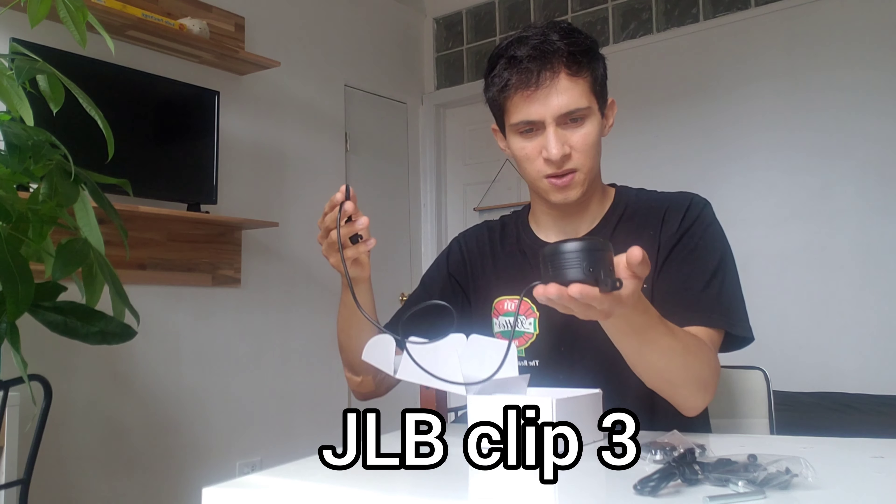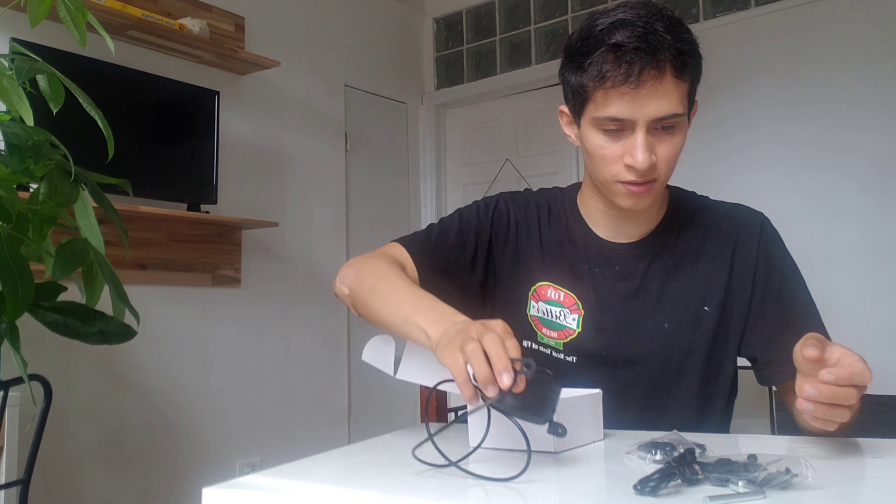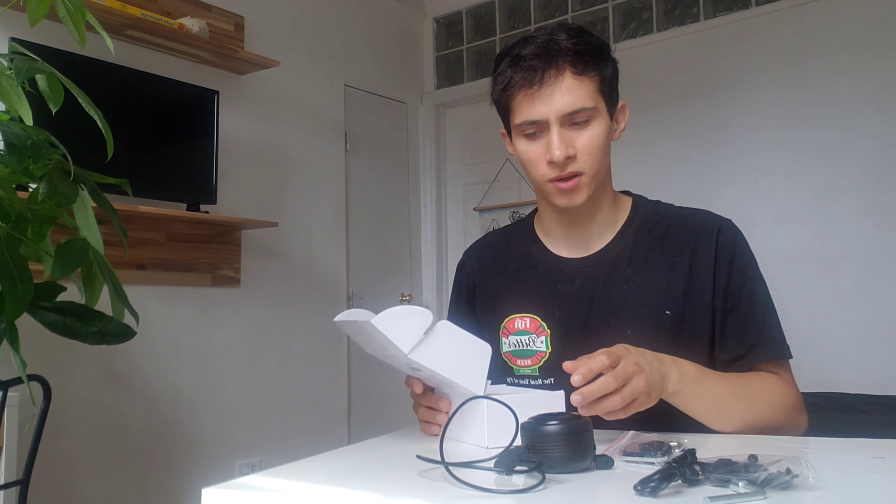It weighs like a JBL speaker or something like that — not too heavy but not too light, it's really good. It comes to about $50 on Amazon and there's a guy who has a link so you can go to his link and support him. It has an alarm and it's pretty loud — you're gonna see it later, I'm gonna use this a lot.